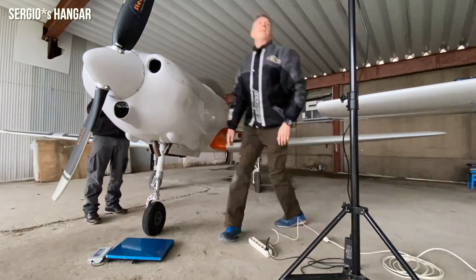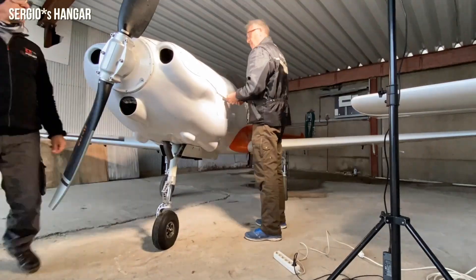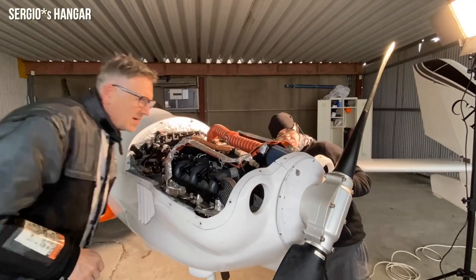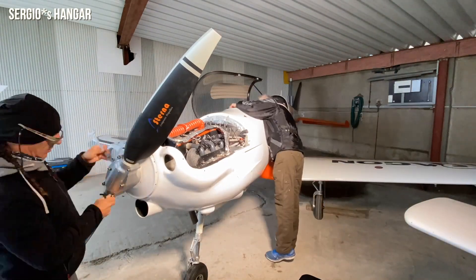These propellers allow high efficiency throughout the flight envelope — high efficiency during takeoff and high climb rate, high efficiency during cruise and maximum speed, high user comfort, and high efficiency during landing.